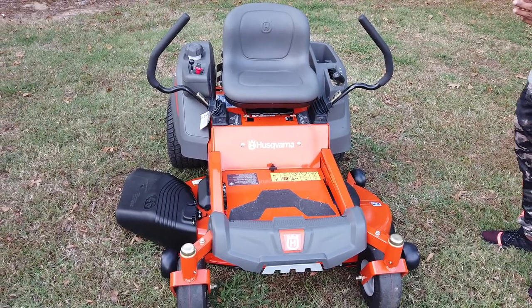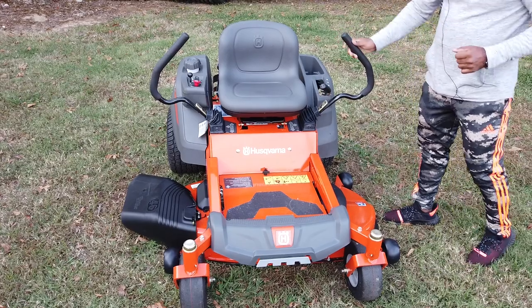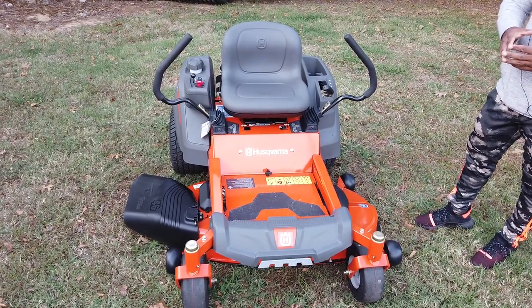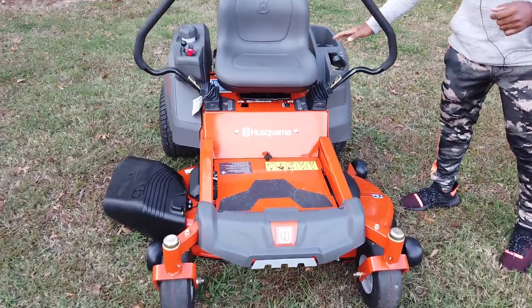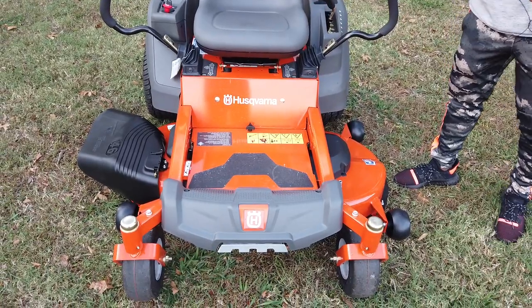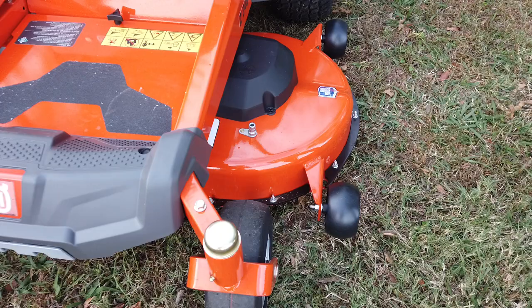As you can see, we have the Husqvarna model Z246 zero-turn mower with a 20 horsepower Briggs & Stratton engine. This is a residential unit. The cutting deck on this unit is 46 inches — this is a stamped deck. The deck has three aluminum spindles, and two of those spindles are greasable with grease fittings on them.